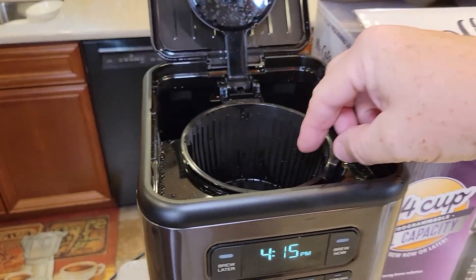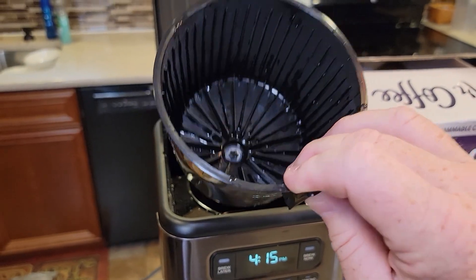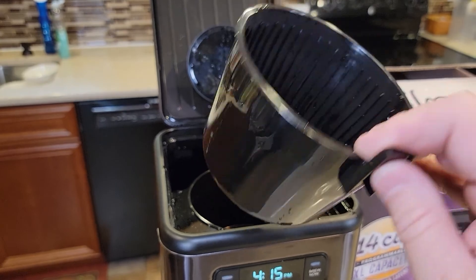So this filter basket, it's pretty big. It's got a plunger and a spring. It's dishwasher safe, but sometimes when you put it in the dishwasher you lose the spring and the plunger. I'm going to show you how to fix it.